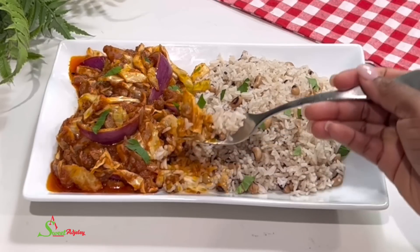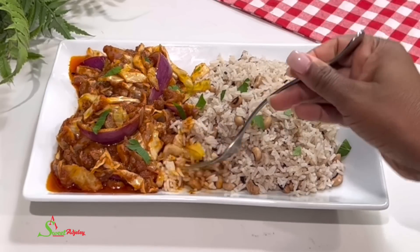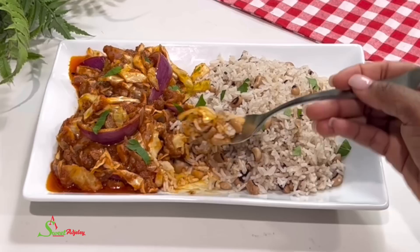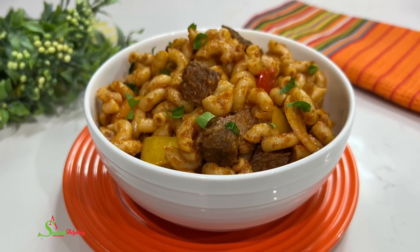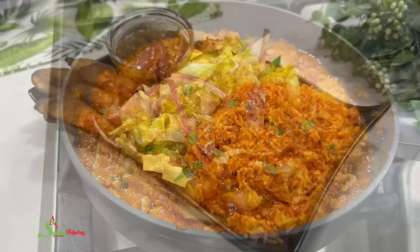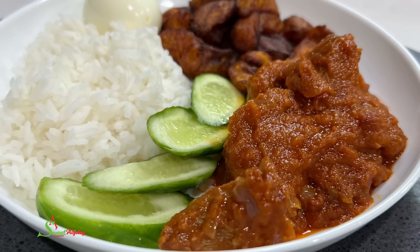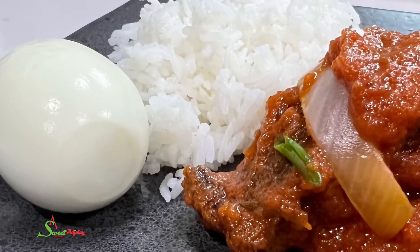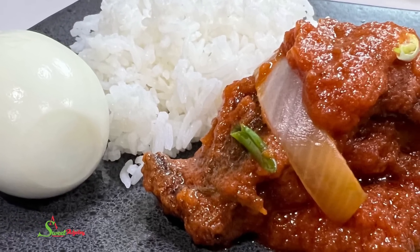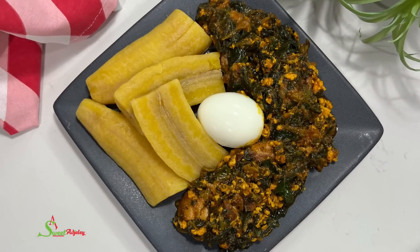Thank you so much for watching. I hope you enjoyed this video and are inspired to try these recipes. Until I see you in the next one, stay safe, keep loving each other, and remember that the love of God and family is life's greatest blessing. Don't forget to subscribe to my channel — bye!